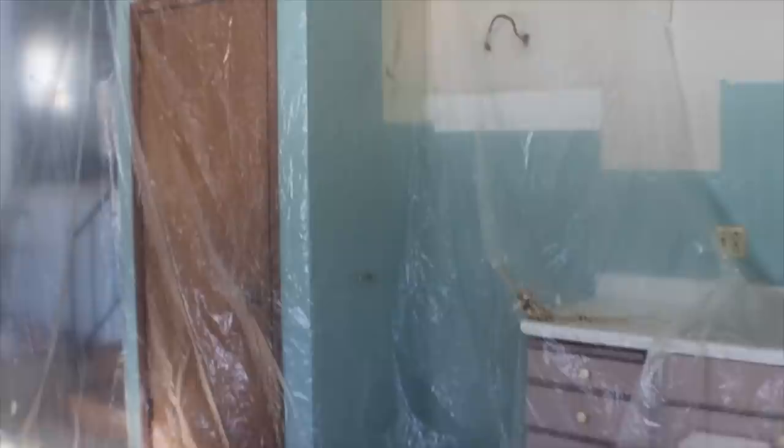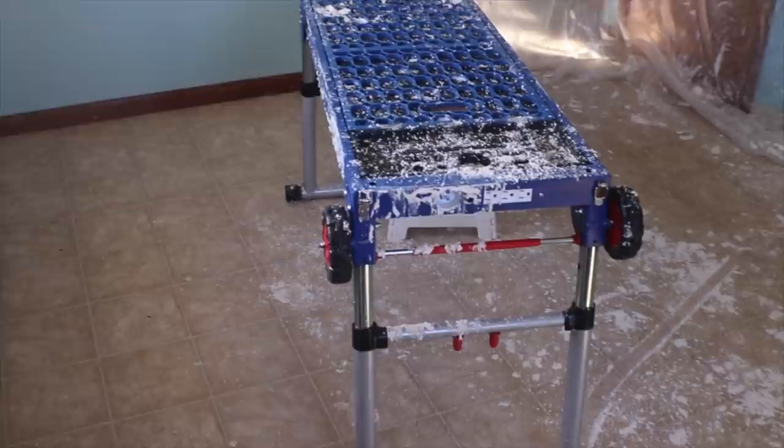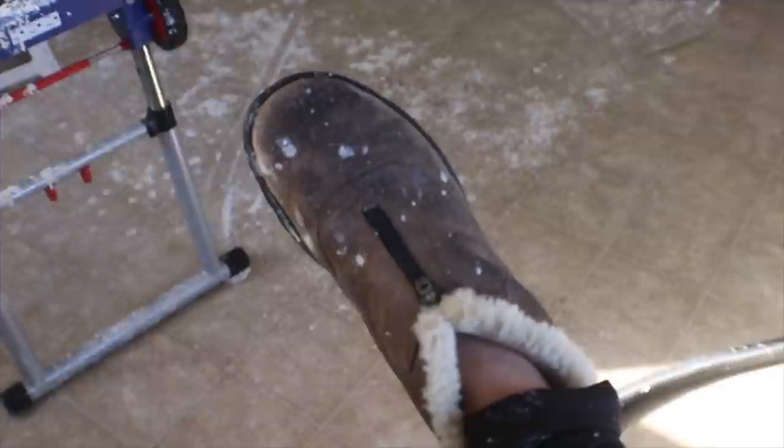I don't know what is more satisfying — watching popcorn texture get scraped off or watching painter's tape peel. At about halfway through the ceiling I wanted to show you the mess all over the floor and the stand I was using. Thankfully the plastic did help quite a bit, but I still had quite a bit more mess to make. Be sure you're definitely wearing gross clothes and have a plan to clean up afterwards. Fortunately I'm also going to be replacing these floors, so I wasn't too worried about wrecking them.